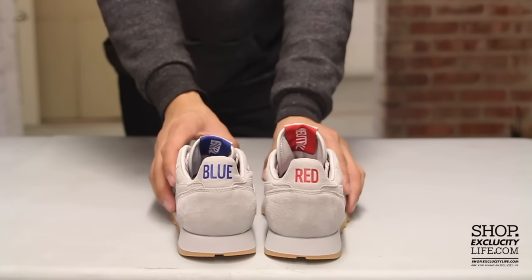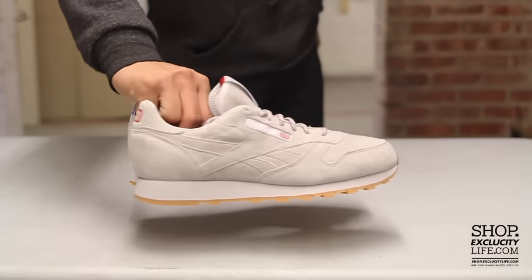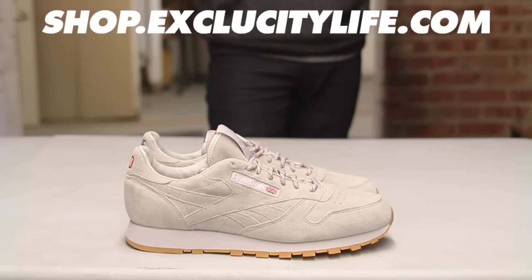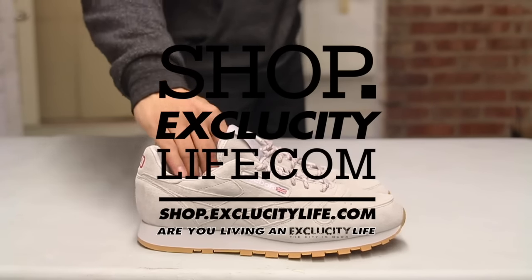For more information on how to purchase these shoes, you can visit us at shop.excluscitylife.com. For more information on our locations in the Montreal and Toronto area, you can also visit us at shop.excluscitylife.com.